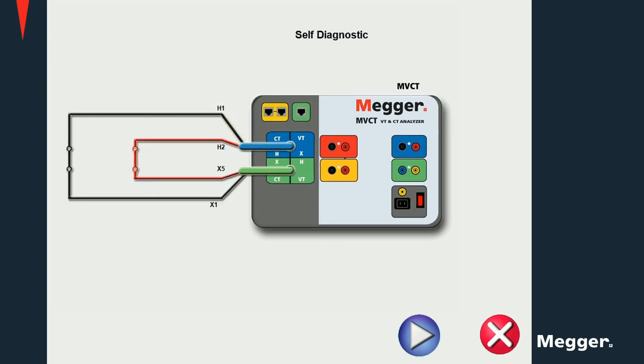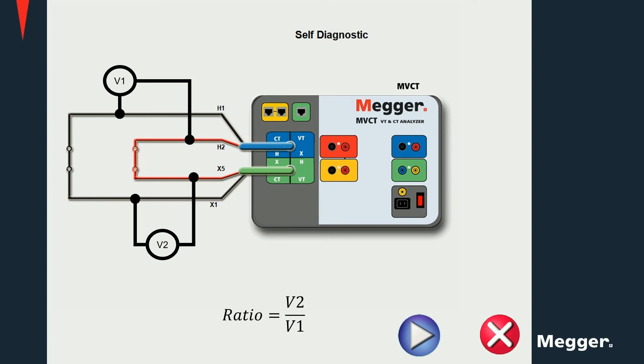For the self-diagnostic test, connect X1 to H1 and X5 to H2. A ratio of 1 is expected, since we are injecting the secondary voltage directly into the primary measurement leads.